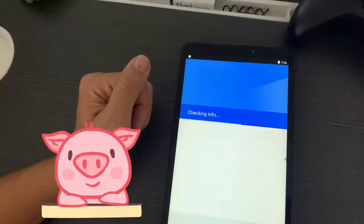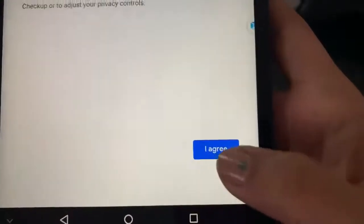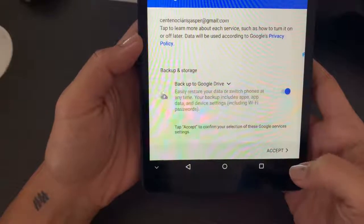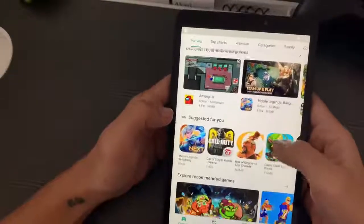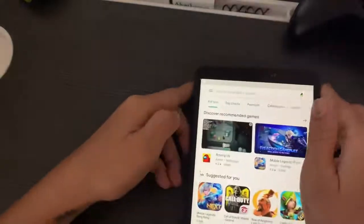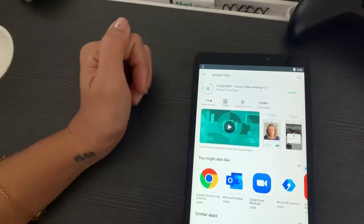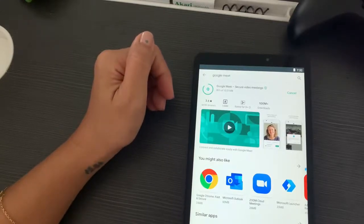And there you have it — you now have Google Play Store on your Huawei device. Of course, you need to sign in, and I know you already know how to do that. You can now start downloading applications. Remember that this is a virtual machine app, so everything you use under VMOS will stay in VMOS. It won't appear on your regular screen, but it will function the same as on a regular phone.